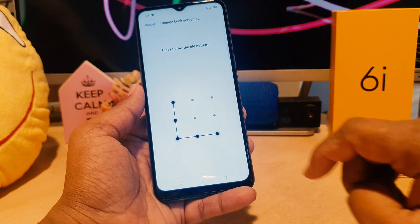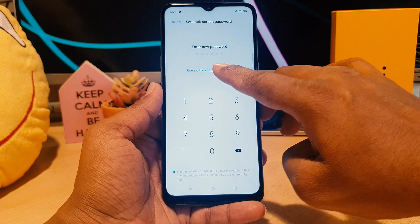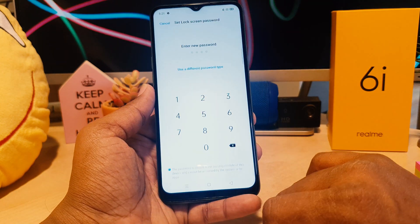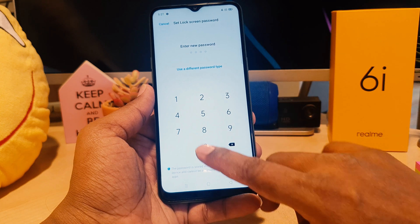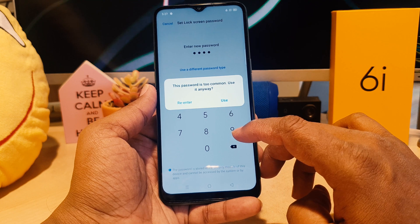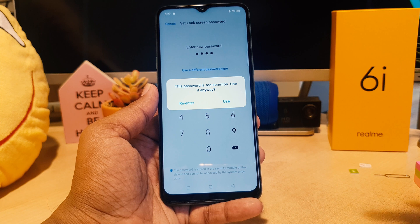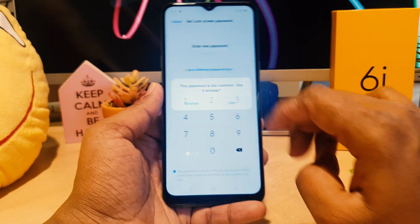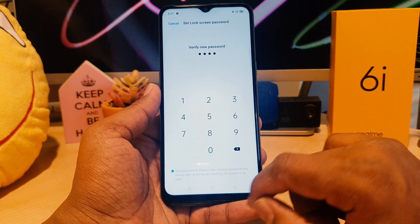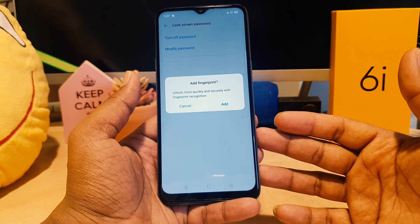Choose 'Modify Password' and it will ask you to draw the old pattern. After drawing the old pattern, you can go to 'Use a Different Password Type'. For this video, I'm going to choose a four-digit password and type in four digits. You can use any password for more protection on your device. Verify the new password by typing the same password again. Now I've successfully set the password.